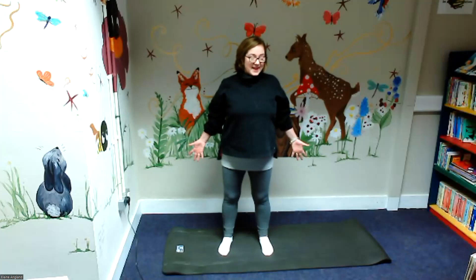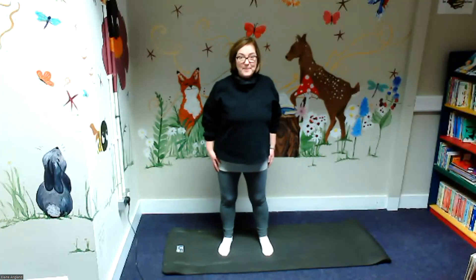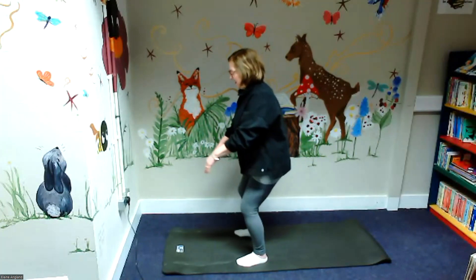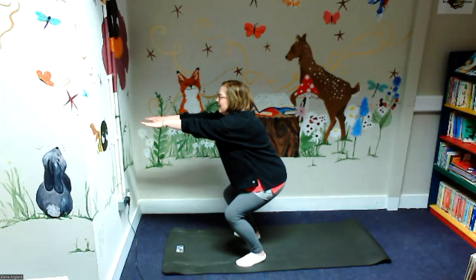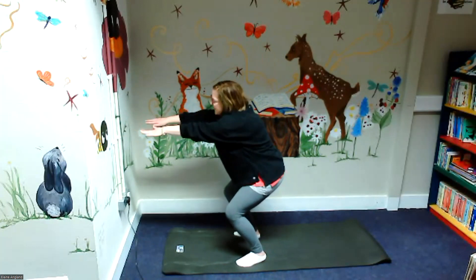And of course, to get to those places he needed to use his special rocket or his special broomstick — do you remember we did broomstick in October? So let's do our chair pose. I'm going to face the wall, squat down and push my hands out, really push them out, keep my back as straight as I can. And when he's on the broomstick he goes from side to side — we're just going to rock gently from side to side.